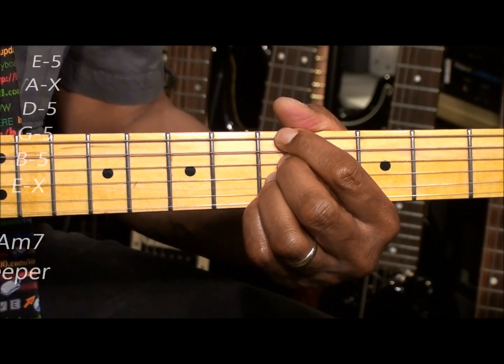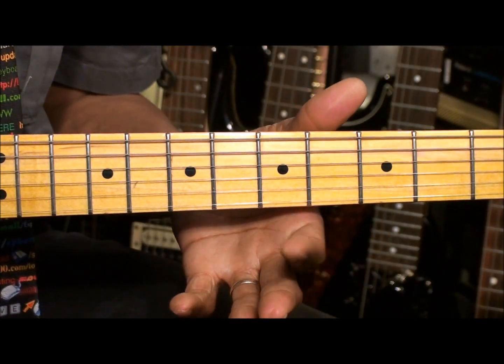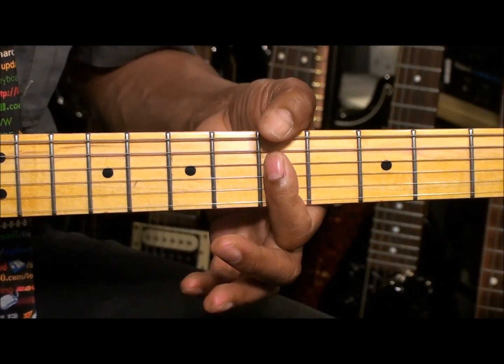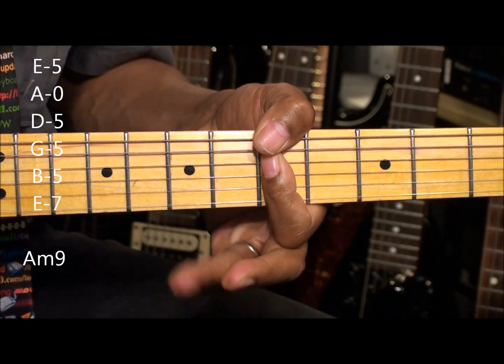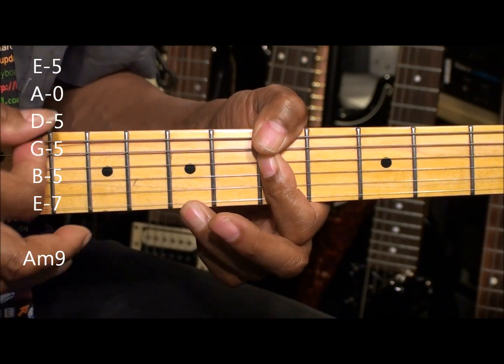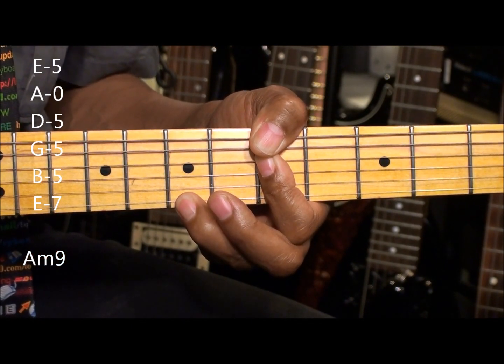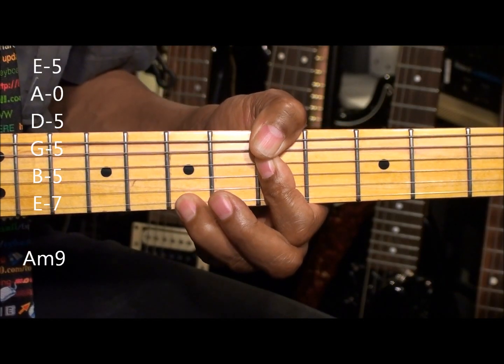So we get a deeper sound out of that chord. Now if we want to get an A minor 9th that has some depth, we do this, and then we add a finger at the 7th fret on the high E string, and we have that. That's A minor 9th.